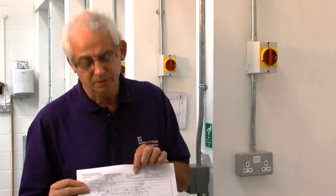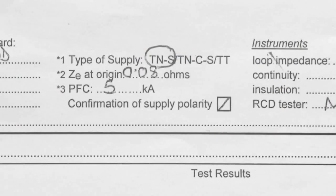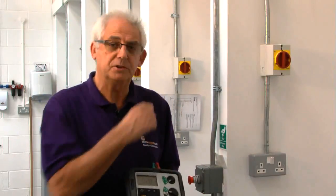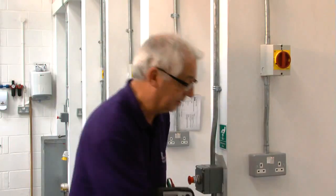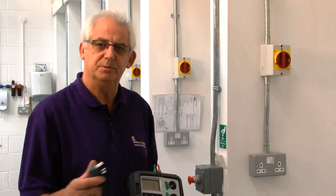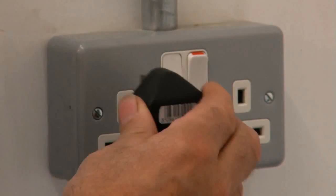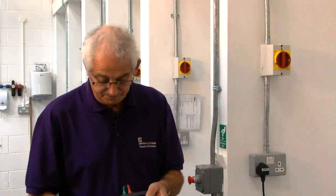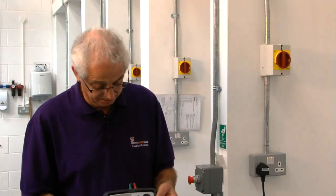If we go to the top of the page, we can see that we've got a ZE value of 0.08. What I'm going to do now is take a ZS value on all of the sockets on the ring. I know that the maximum ZS measured on this certificate was 0.33. Providing the value I get is within 0.05 of that, I'll be quite happy that there's been no deterioration of the ring. For that, I need an earth loop impedance meter with a no-trip facility, because I know that this ring circuit is protected by an RCD.